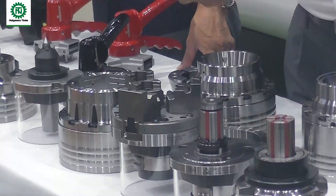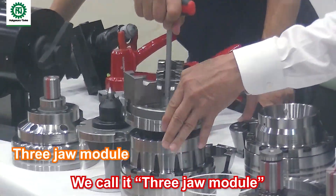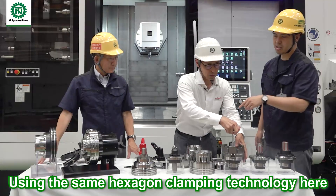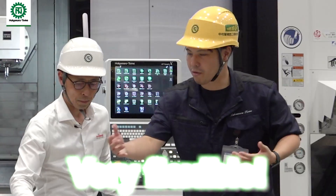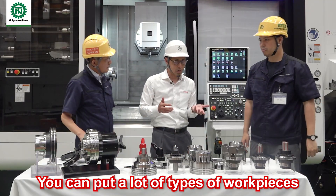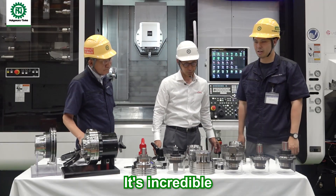This one is a 3-jaw module — just one touch using the same hexagon clamping technology and the same base. Very flexible. You can put many types of workpieces in one machine.